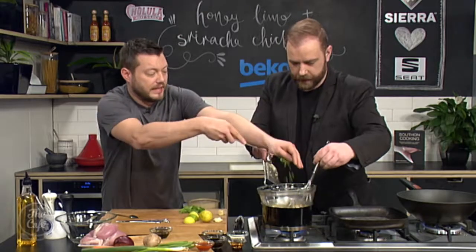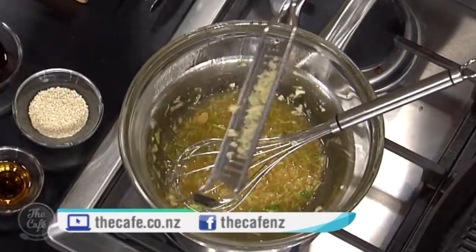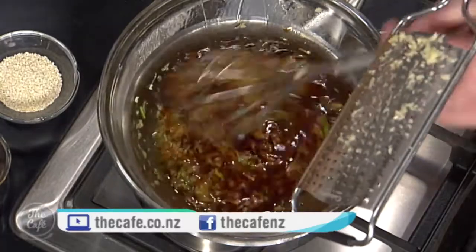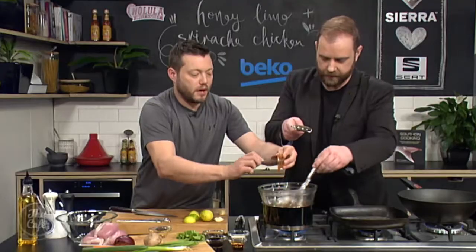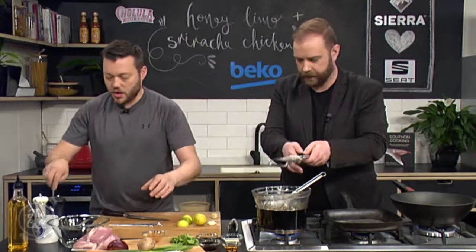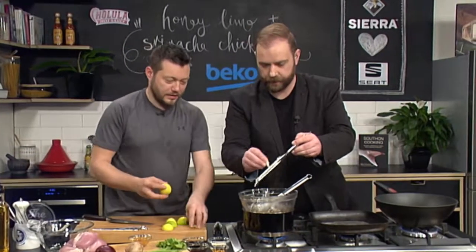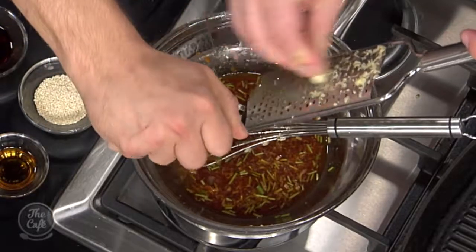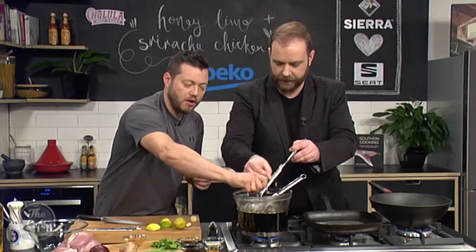The coriander roots as well — if you clean the roots and chop them up, it just gives you a really good smell. I've got some soy sauce going in there as well. And of course the star ingredient, the sriracha sauce. If you like it spicy you can always add a little bit more; if you don't like it too spicy, just don't put it in at all. The garlic goes in there, the zest goes in there, and the juice. Mix it all around, get a really good taste, and then we're going to put that over the chicken.